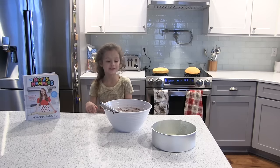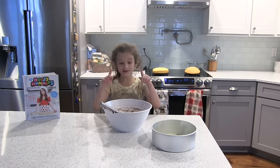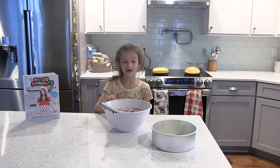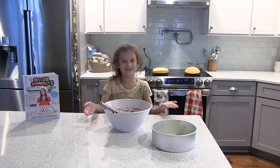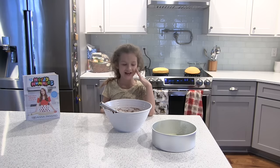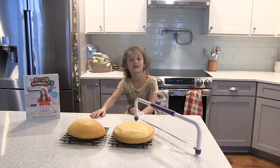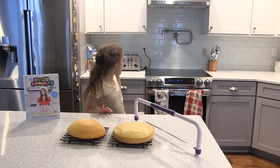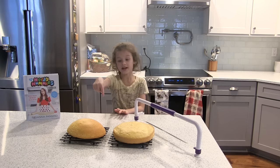As you can see, we are letting our cakes cool. We did the same thing with the brownie cake — we did the eggs, the water, and the mixing — and we're going to make it the brownie cake meat patty. So the brownie is in the oven and the cakes are cooled.